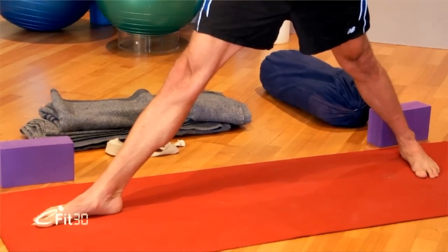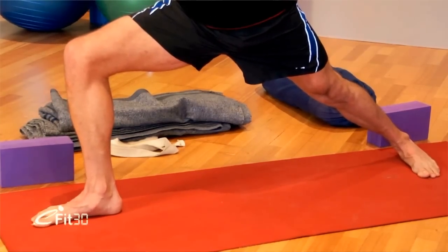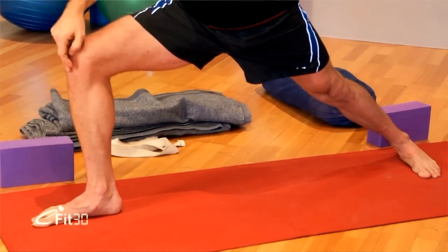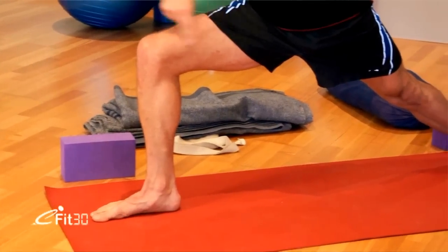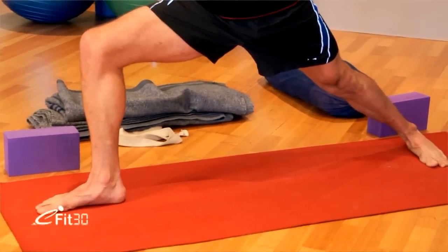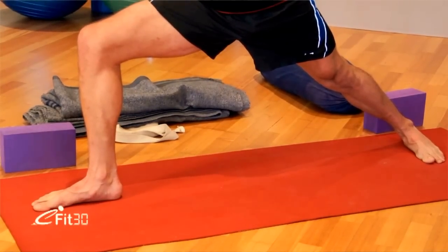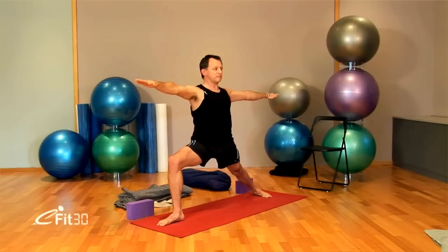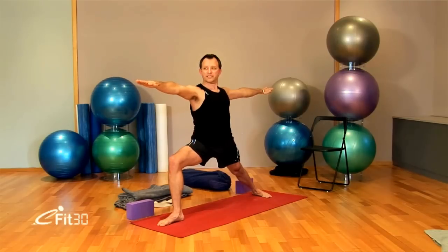Inhale, lift the spine. Exhale, bend the left knee and the left hip. Now see that the knee is over the ankle — if the knee is too far forward, walk the back foot back. Draw forward on the inner thigh and back on the outer thigh. Draw the leg back into the hip socket. See that the knee is directly out over the ankle. Lift the spine. Bring the right ribs back towards the wall behind you, the left ribs forward. Inhale, then exhale, turn the head looking out over the front arm. Hands should be at shoulder height.